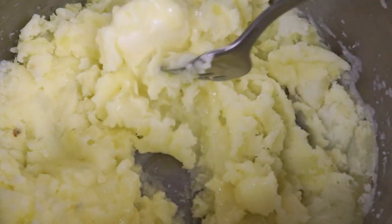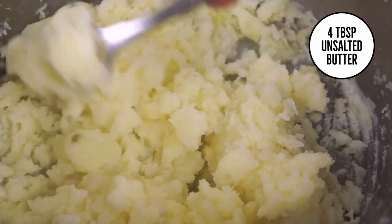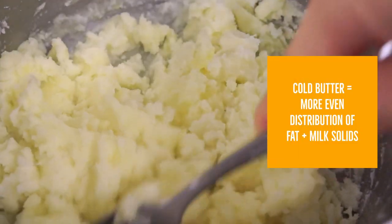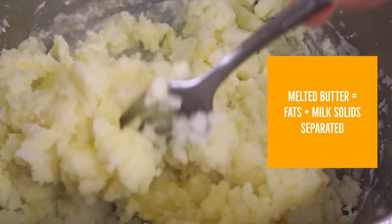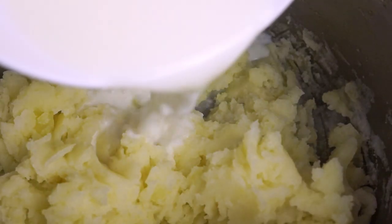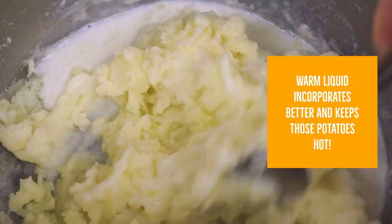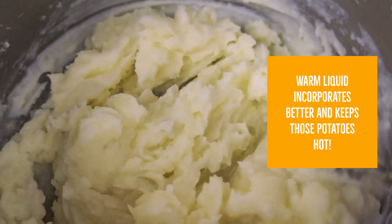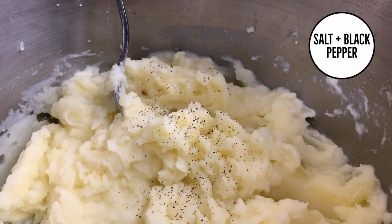For the butter and whole milk combo — my personal favorite — I gradually incorporate four tablespoons of cold butter cut into half-inch pats. Using cold butter distributes the fat and milk solids evenly, so it's better than using melted butter, which already has the fat and solids separated. Once I mix in the butter, I add a quarter cup of warm milk. It's important the liquid is warm to incorporate it evenly and prevent the potatoes from cooling down too much. For the finishing touch, I season the potatoes with some salt and black pepper to taste.